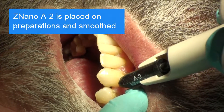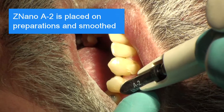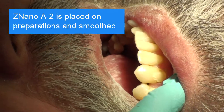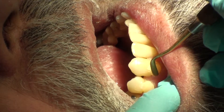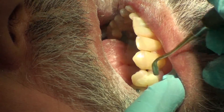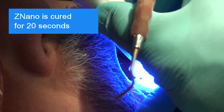Znano Universal Composite, shade A2, is placed on the preparations and smoothed. The Znano is cured for 20 seconds.